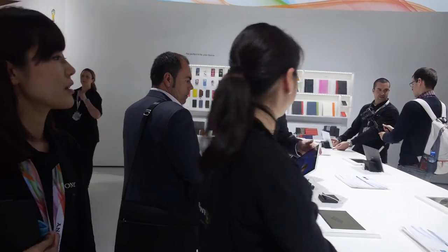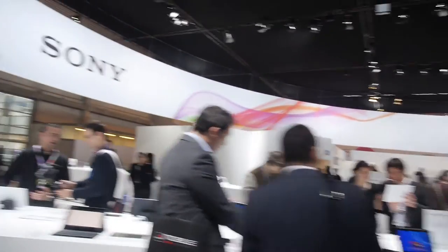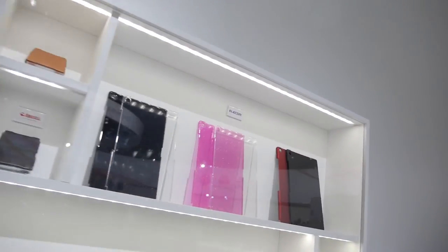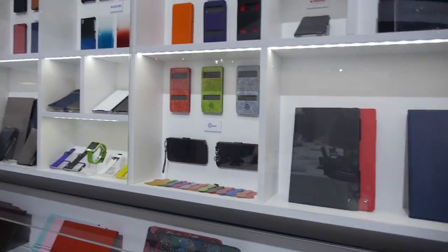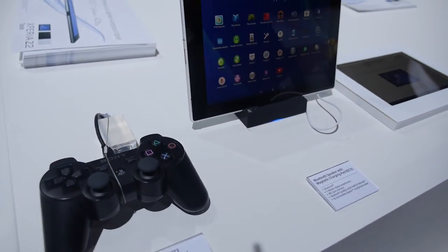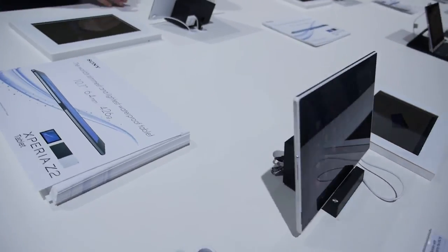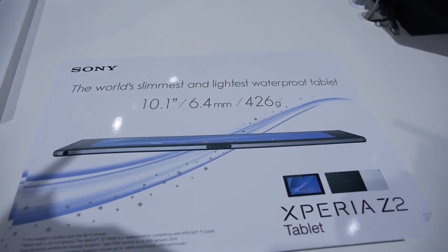Let's go over there. So there are cases — all these cases will be available. And you can play with the PlayStation controller. So the world's slimmest and lightest waterproof tablet.